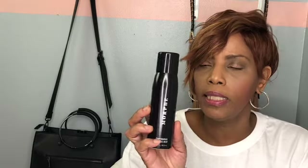I also got two bottles of the setting mist. I love the setting mist — it's the bomb.